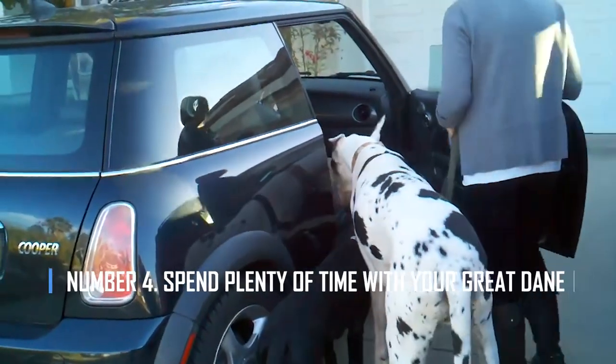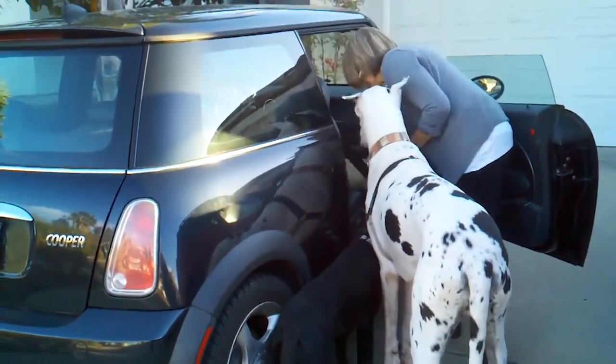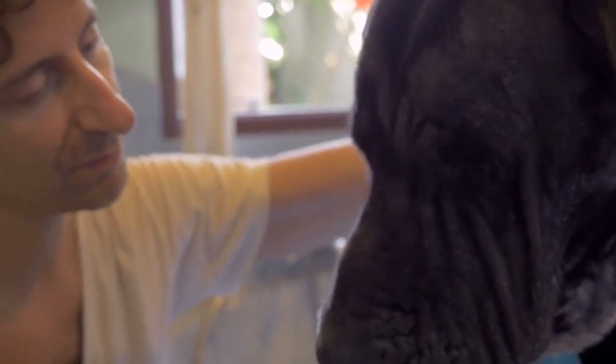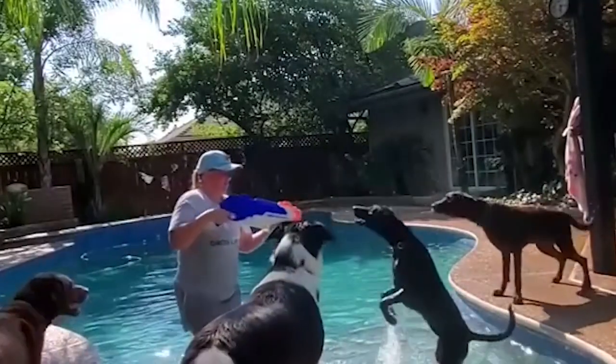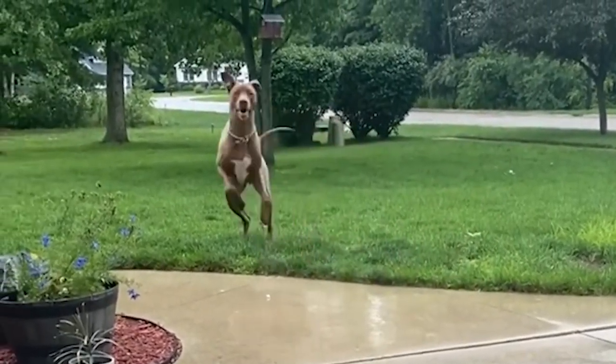Number 4: Spend plenty of time with your Great Dane. Great Danes have a lot of feelings. They are happy and healthy when they are with the people they love. Also, they can get bad separation anxiety. They don't do well living in a doghouse outside for long amounts of time. When they can spend time with you, they'll feel better and be healthier.